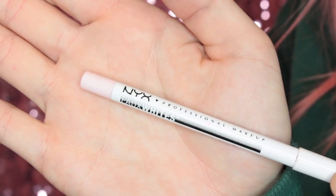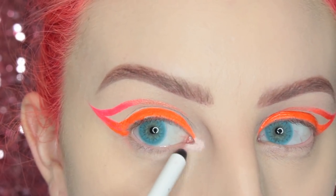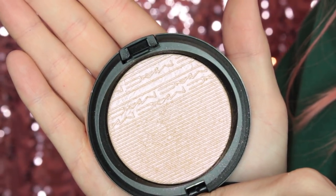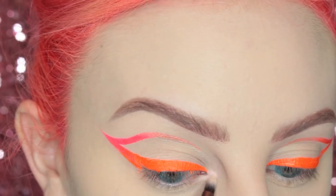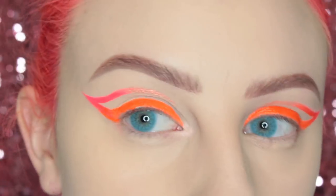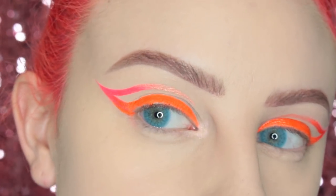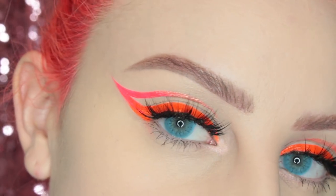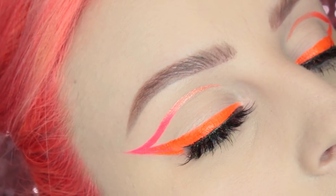Then I'm just taking this NYX Faux Whites Pencil and putting that in the inner corner of my eye, just so that the highlight kind of pops. And then I'm taking the MAC Show Gold Extra Dimension Skin Finish and popping that on top. To finish off the eyes, I popped on Sweetheart Lashes Kylie Lashes, which I used for every look this past weekend.